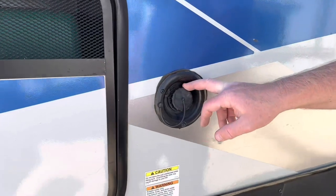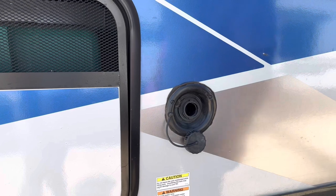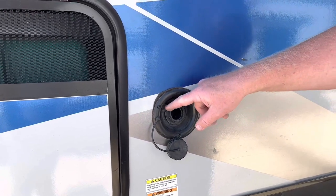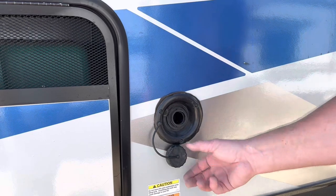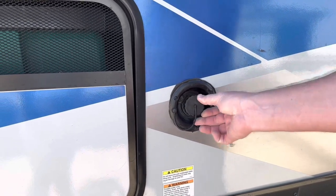Right here is your water fill tank. You just take this cap off, stick the hose down here, and fill up the water tank. This is your fresh water. When it is full, the water will spit out or come back up out of here. You're not supposed to leave it unattended when you're filling it.